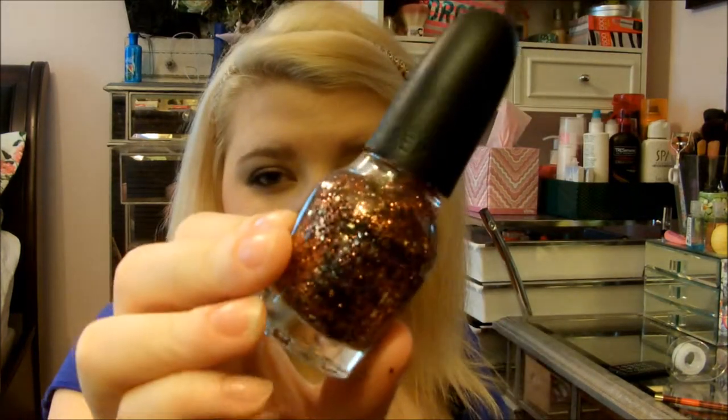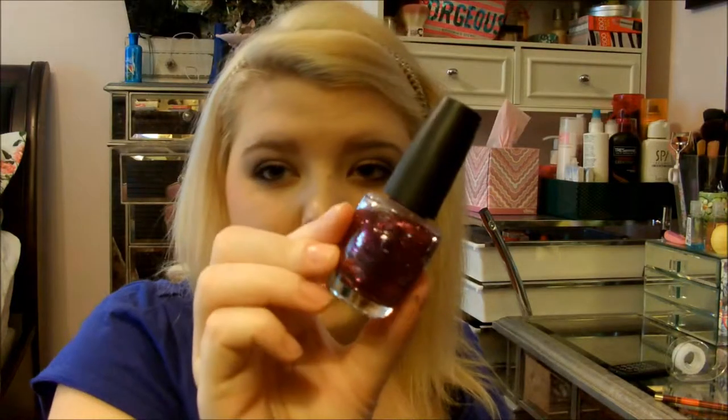I used L'Oreal Paris' Walk on the Beach, which is just a great nude. I also used a green glittery polish — Fresh Frog of Bel Air from OPI. It's really optional, but it just adds more depth to the whole look. I used Sephora by OPI's Come to Paparazzi, a golden orange black glitter, and OPI's Divine Swine, which is a fun purple glitter. You're also going to need a base and top coat of your choice.